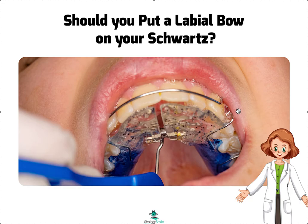Today we're talking about modifications to the Schwartz — should you add a labial bow to your Schwartz? That's a personal preference. I don't normally put them on, especially in crowding cases, because in crowding cases we actually want the front teeth to move forward to unravel the crowding as we go. But I do like to put them on in spacing cases, because then I can tighten it up — otherwise it's really going to flare.